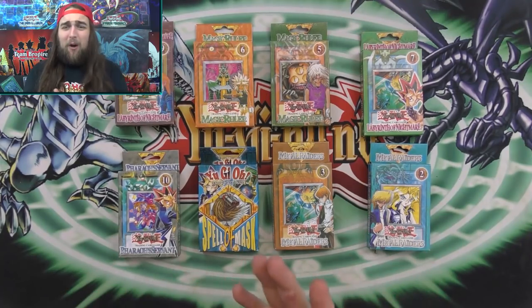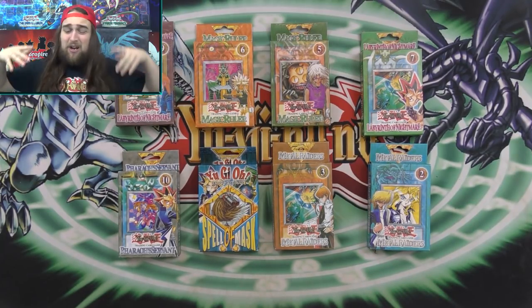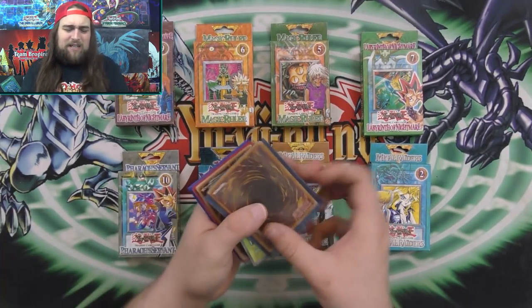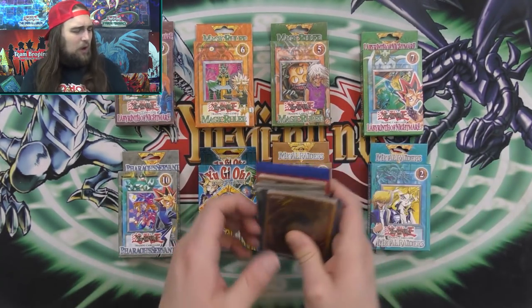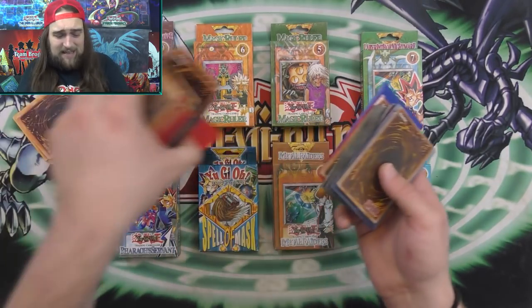Before I get started opening all this, guys, I have to give a huge shout out to my fans Todd and Josh, who sent me just all of these awesome fake card packs. Josh has sent me a couple of times fake custom Yu-Gi-Oh packs to open. We are going to be opening these fake Yu-Gi-Oh packs — I actually have a ton of these custom packs that he has made.